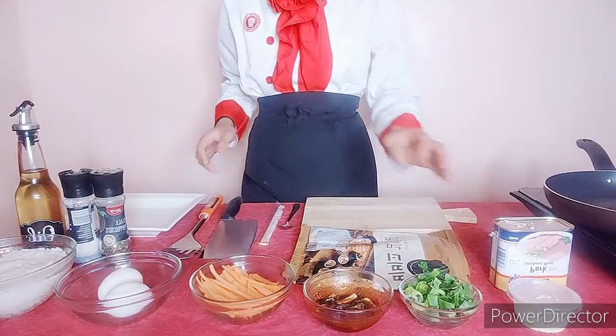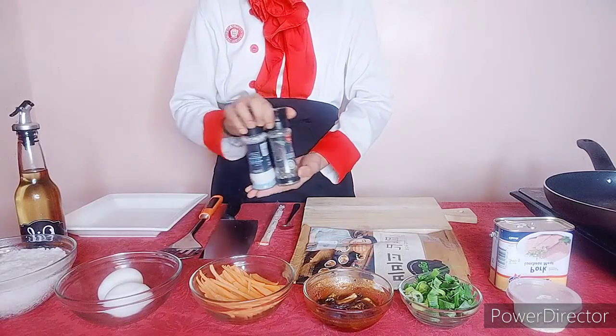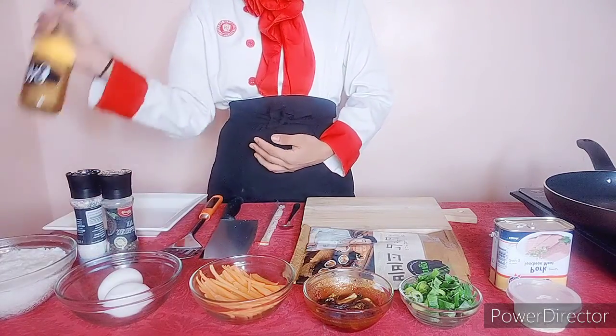And for the seasonings, we're going to use only three: the salt and pepper, and the oil.